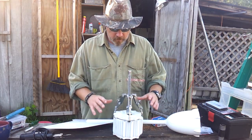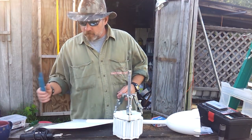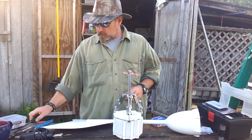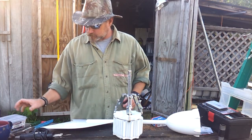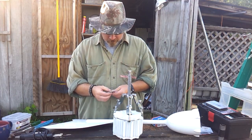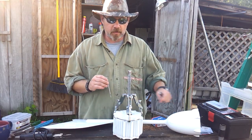I've already had it apart and put it back together but I'm going to run through the process. The first thing, you're going to need some tools. You're going to need some sort of pliers, a couple of flat head type screwdrivers to separate the segments, and a 4mm Allen wrench to extract the screws which hold it to the body.